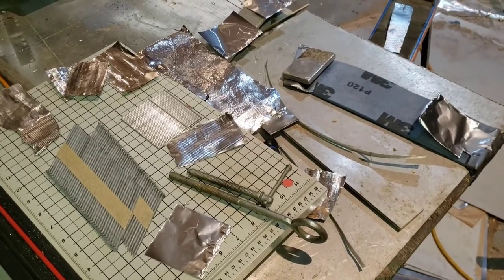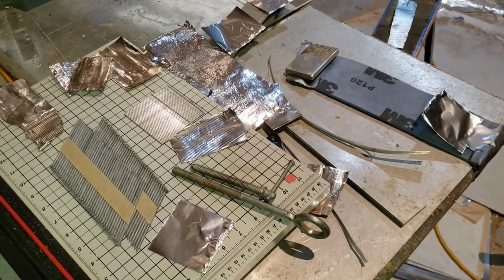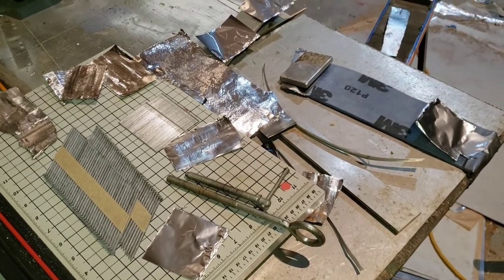All right, evening everybody. Tonight I was trying to figure out how to make corrugated HO scale corrugated iron, and I'll just go through the process of how I actually found out something that's going to look pretty damn good.